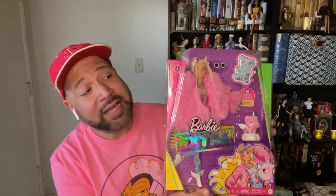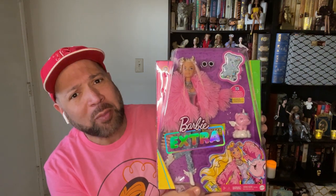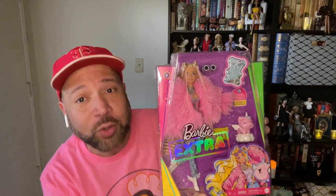Hello and thank you for watching. In this video I'm going to unbox and review Barbie Extra number three. I saw her in the store and she looked like she had so many really cool accessories that I really needed to take a closer look, so guess what we're gonna do today — we're gonna take a closer look.